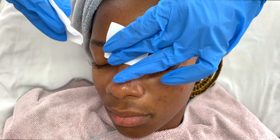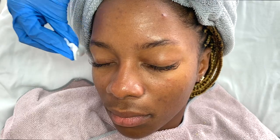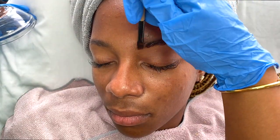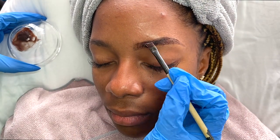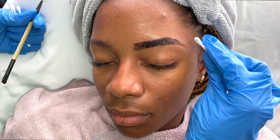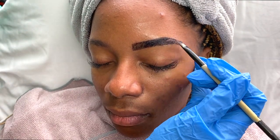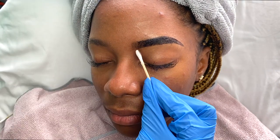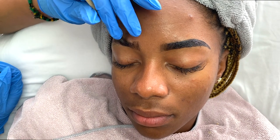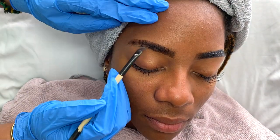Now I'm doing some brows. I'm wiping her eyebrows with alcohol to make sure they're nicely cleansed and don't have any barrier that will mess up the tinting process. I'm using the Intensive Brow Tint — dark brown mixed with black. I let that sit for approximately 15 minutes, because tint is super temporary. Depending on the person's skin type and their skincare routine, that can affect how long the tint lasts.